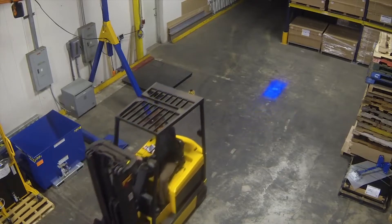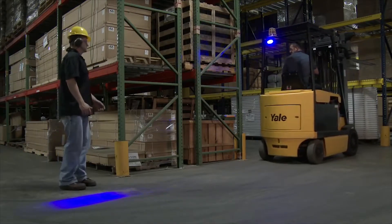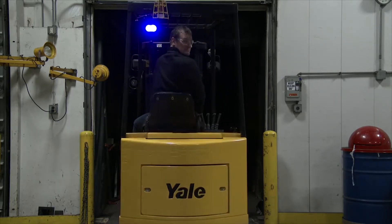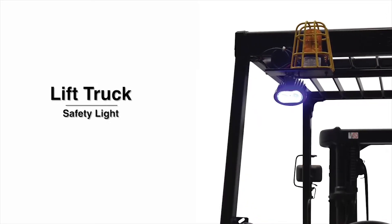Horns, mirrors, and flashing lights are safety features that your forklift already has installed. The lift truck safety light is another extension for the trained forklift operator to keep themselves safe, along with other employees, and reduce costly inventory damage. Another safe day operating a forklift, thanks to proper training and technology like the lift truck safety light.